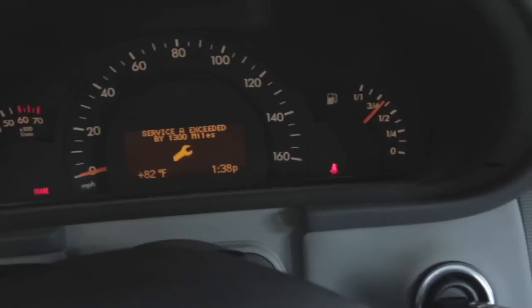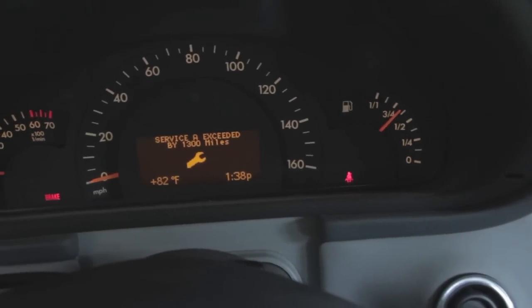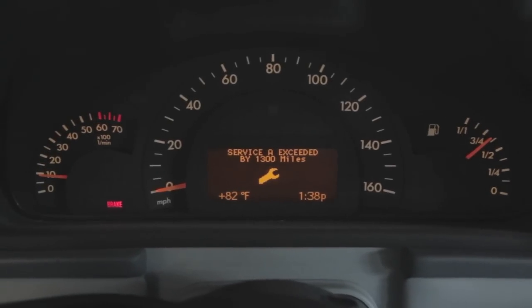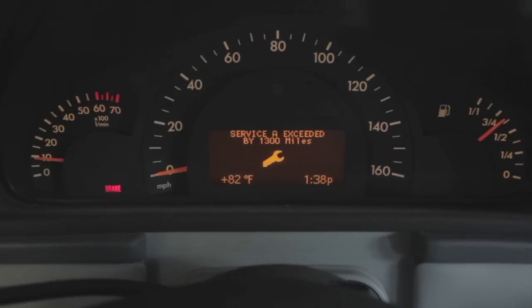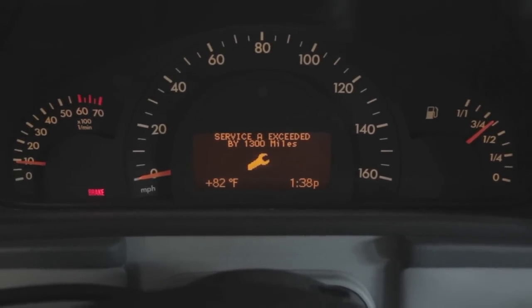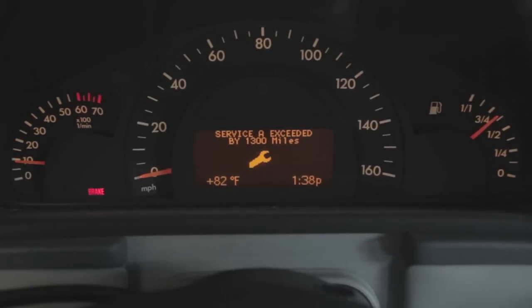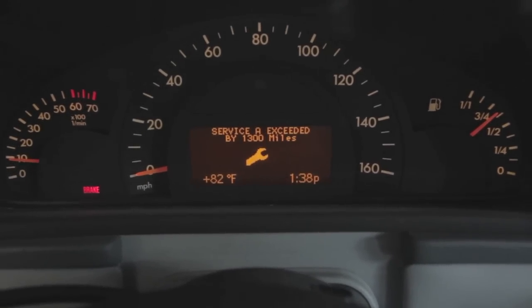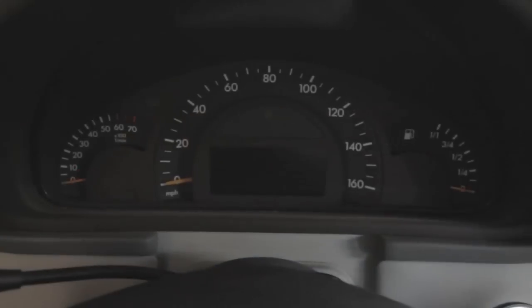Check the lights — everything's fine. I'll let it run for a few minutes, which gives me a chance to go underneath and check if there are any engine oil leaks anywhere.